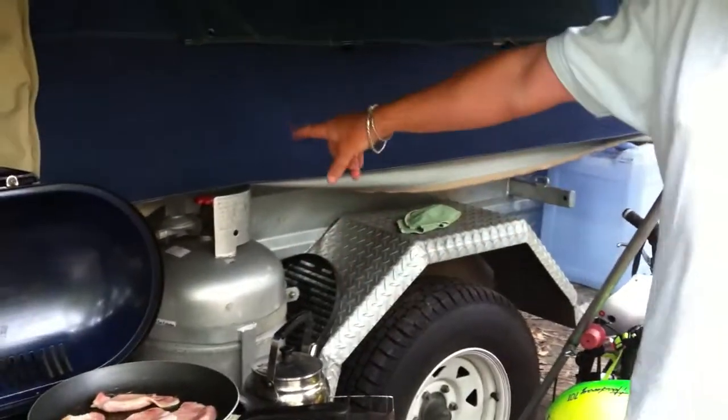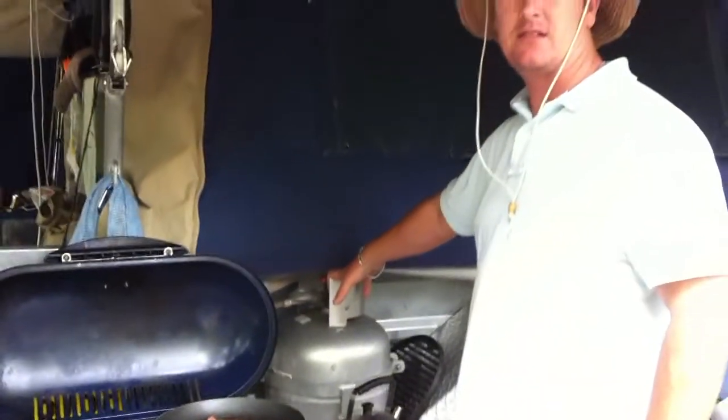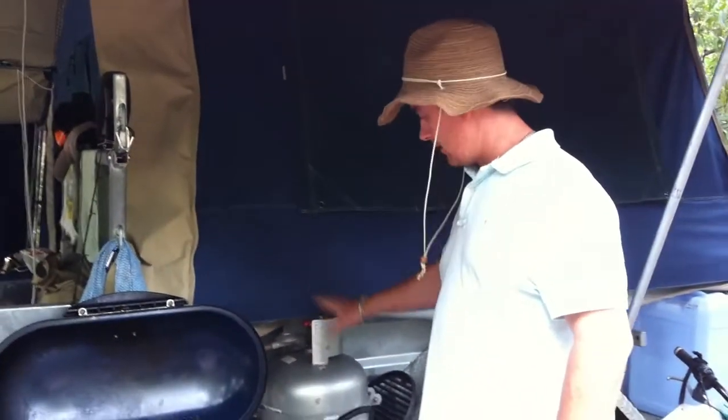Here you can see on the side of the trailer we've got a water tank for drinking water. We've also got another water tank underneath for washing up. A 9 kilo gas bottle — that's more than enough, going to last for 10 days, even up to 2 weeks of running.